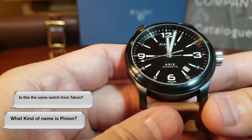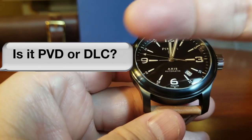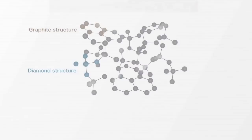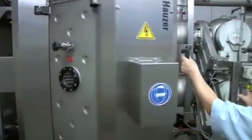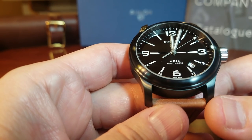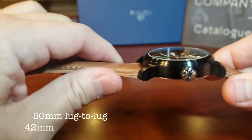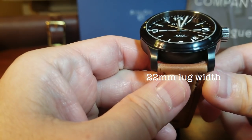And here is the Axis 2 by Pinion. It's actually DLC, and while PVD is decent, DLC is the ultimate in black watches, and it stands for diamond-like carbon. It uses a form of carbon which is blasted on the surface and then rapidly cooled — very similar to the way synthetic diamonds are created, hence the name. The resultant finish is extremely hard-wearing. The Axis 2 is in 42mm, it's 50mm from lug to lug, 12.8mm tall, and with a 22mm lug width.